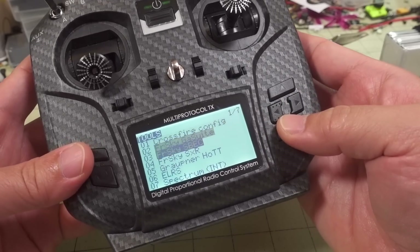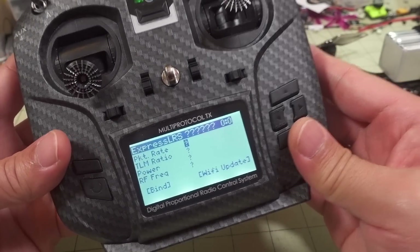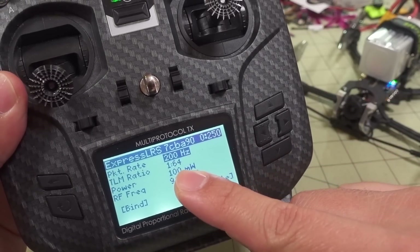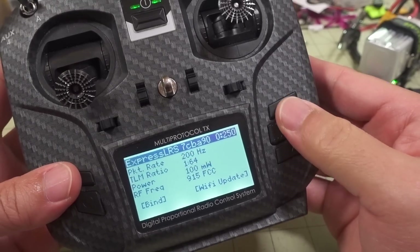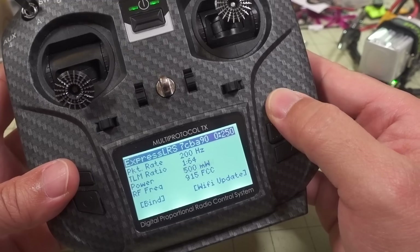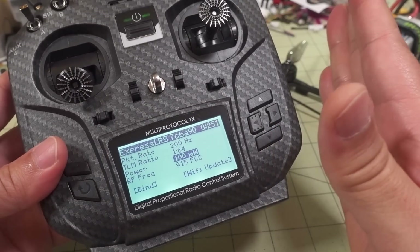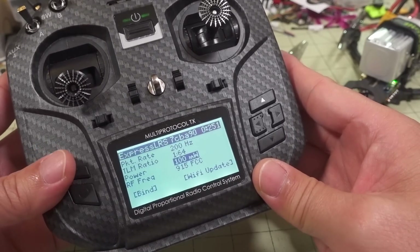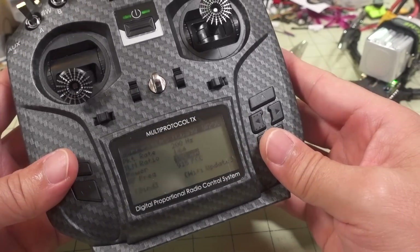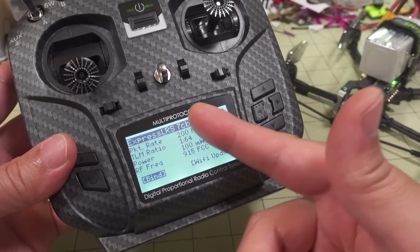You do have to install the ExpressLRS LUA script, which you can get from the wiki page. In the script you can see packet rate, telemetry ratio, and current power level, which you can change. Power options go from 10 milliwatts up to 25, 50, 100 milliwatts, 1 watt, and 2 watts. I'm not sure if the actual hardware output reaches 2 watts — you may need supplemental power for that. Once the receiver is in bind mode, you go into the script and bind it from there.